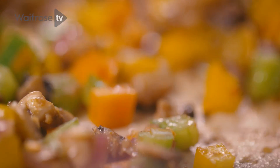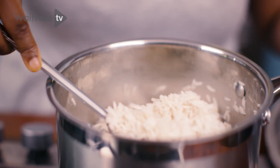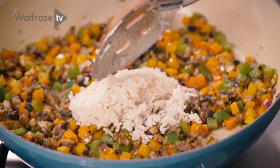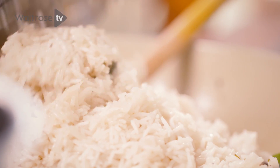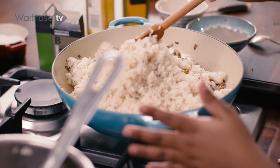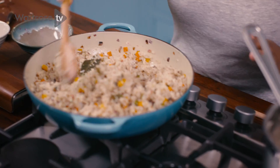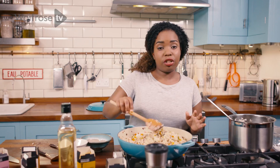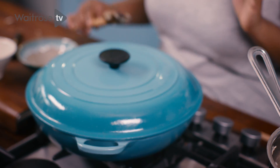You can tell the vegetables are softened now because the quantity in the pan has reduced quite a bit. I'm going to add the rice into the pan, just doing a few spoonfuls at a time. Now that all of the rice is in the pan, mix it all together. Give this a final stir and then we're going to cover it for 5 to 10 minutes to steam. Then it's ready to serve.